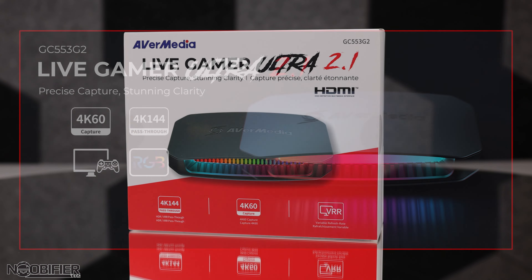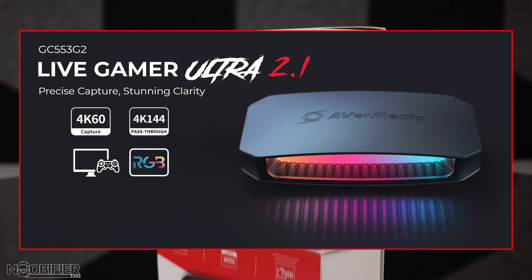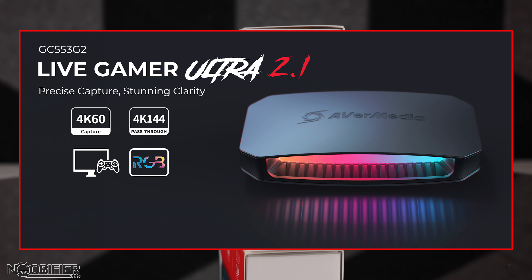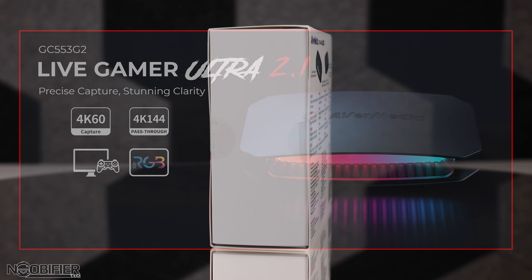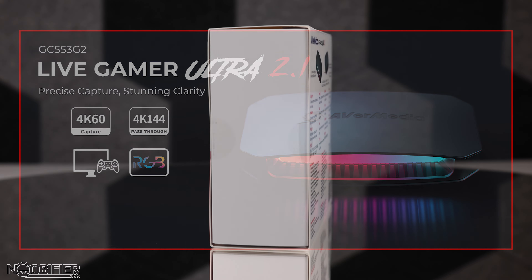Now that we have a basic idea of what a capture card can do, what makes these new capture cards different? As things evolve, so does the tech. We went from 1080p as the standard to 4K now being the standard. As internet speeds up, more people want to watch more content in 4K, and to do this the equipment needs to be more powerful. HDR is also more common, higher frame rates in our games are more common, and high frame rates in our gaming screens are common too.